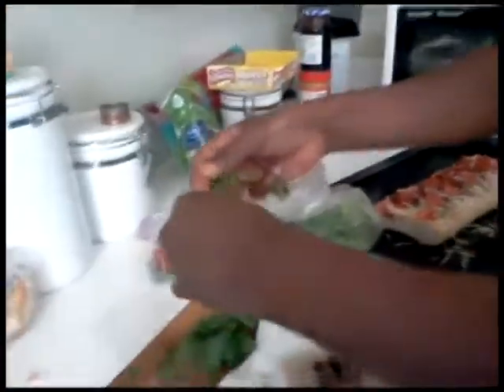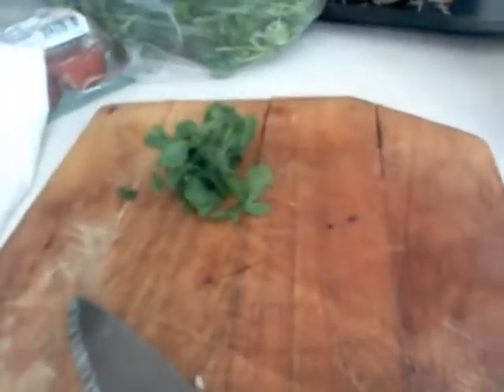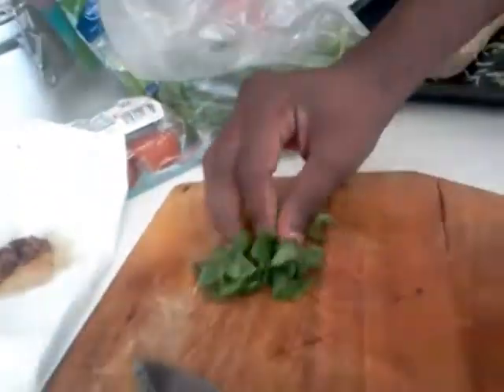Now we're going to cut up a gang of cilantro. This may be the bomb. Take the cilantro and roll it up in the middle of the ball, like that. That might not be enough.